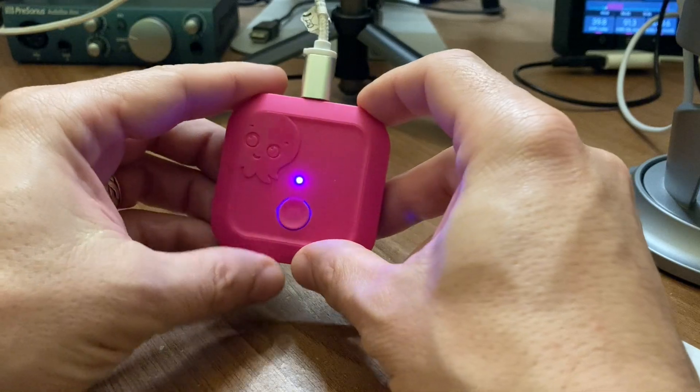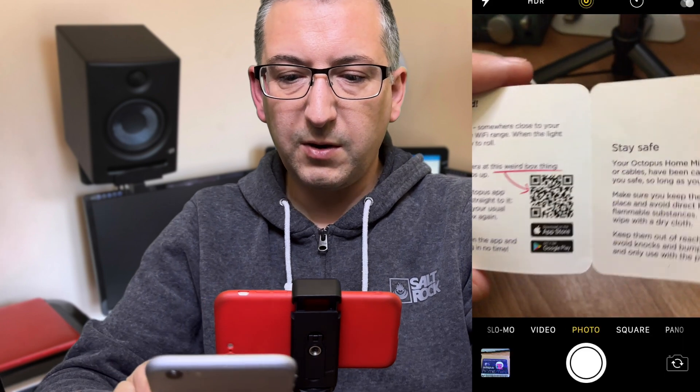Plugged in, and there's a blue LED. The instructions say: point your phone's camera at the QR code and tap the link that pops up. I've got a phone here, so let's get on with scanning the QR code.